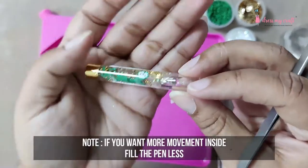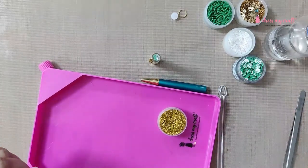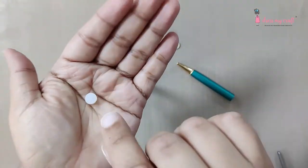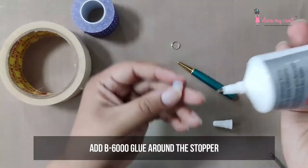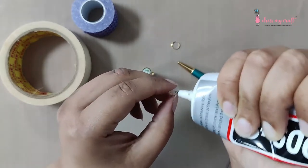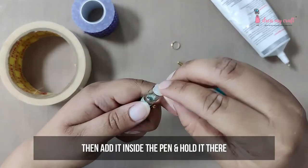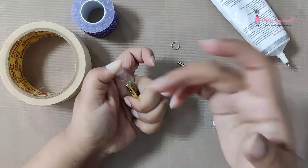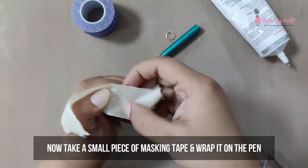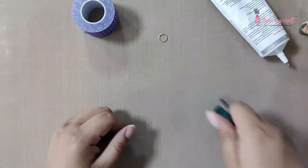If you want more movement inside the pen, fill it a little less with shakers and more with oil. Once the pen is filled to the mark, take the stopper and add it inside the pen using B6000 glue. Hold it in place and secure it using a piece of masking tape. Keep it aside and save the lower body and the silver ring for later.